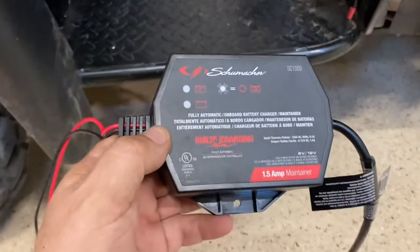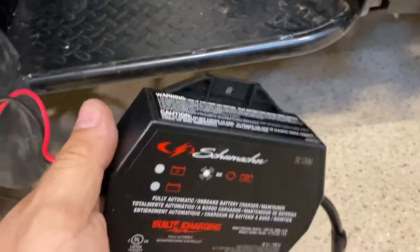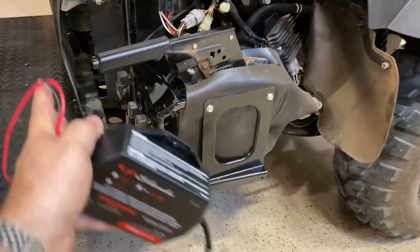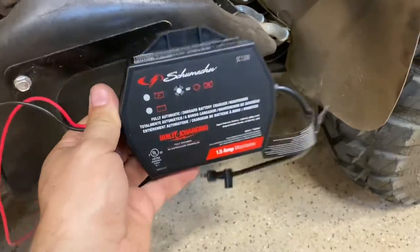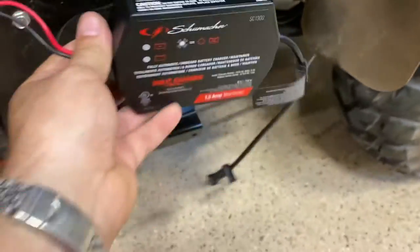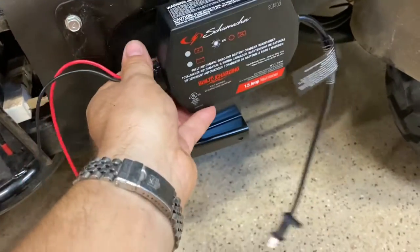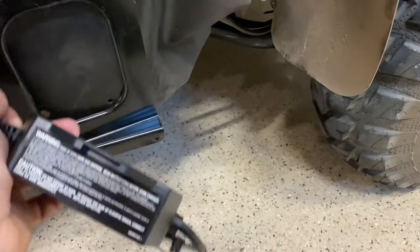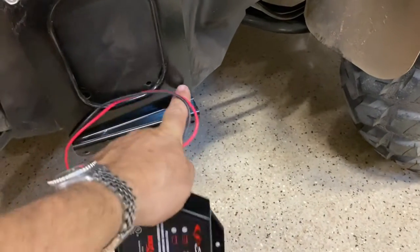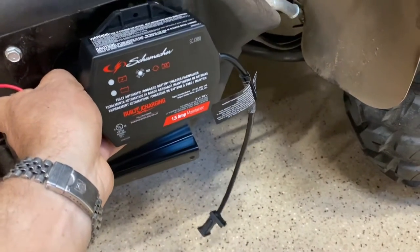Here's the trickle charger that I bought from a company called Schumacher. This is a one-and-a-half amp, just a maintainer — keep it topped off. What I'm going to do is on this Mule, I took this panel here off and now I'm going to just remove this screw here and then widen that hole a little bit. I'm just going to bolt it right there and use the double-sided tape they provide on the back and just stick it right there. That way my cable can come down, I can plug it in, and when I'm not using it I'll just tuck the electrical cable here so it won't go dangling around.